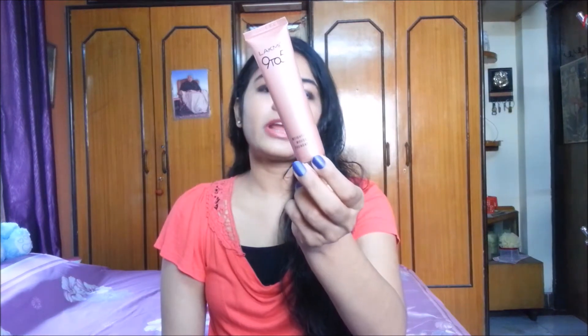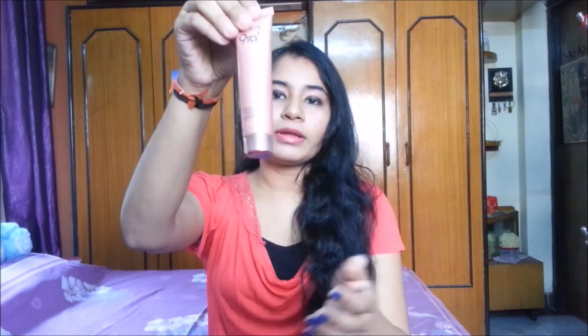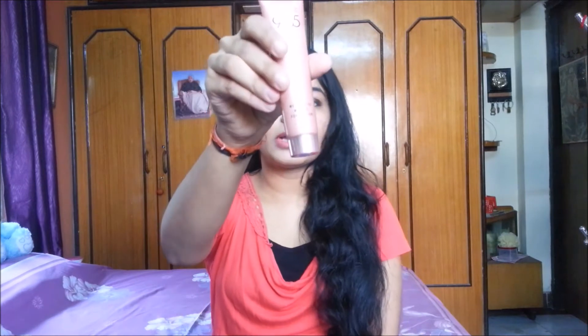It's so pretty. For 575 rupees we are getting 29 grams of product, so I feel it is a bit on the pricey side. This tube is travel-friendly because it does not leak — the cap is very strong. It is plastic packaging, not glass, so there is no problem keeping it in your bag.